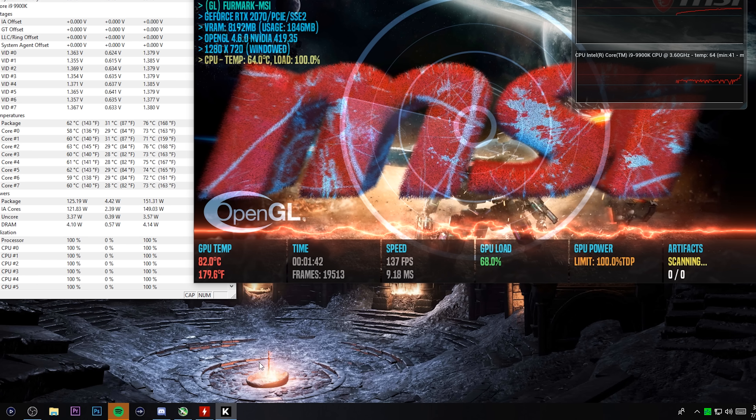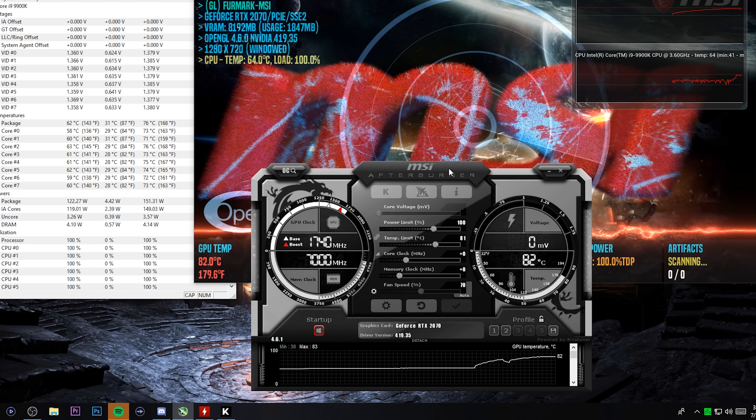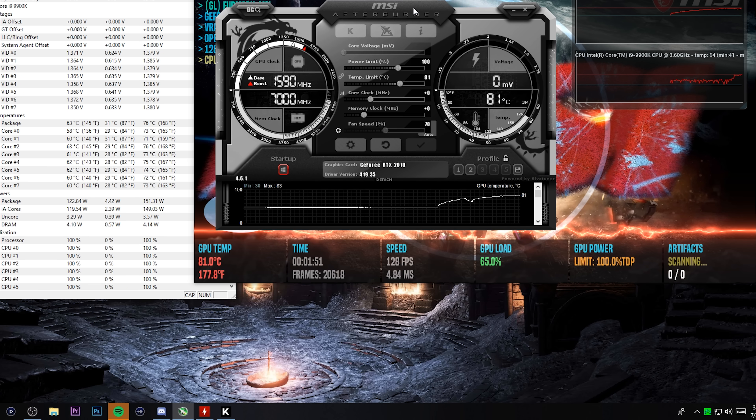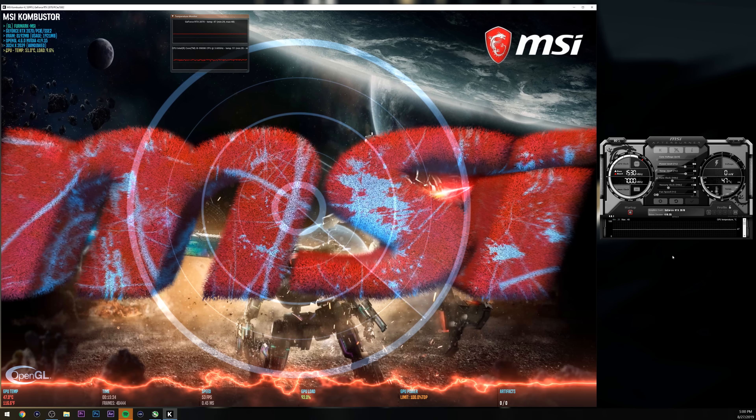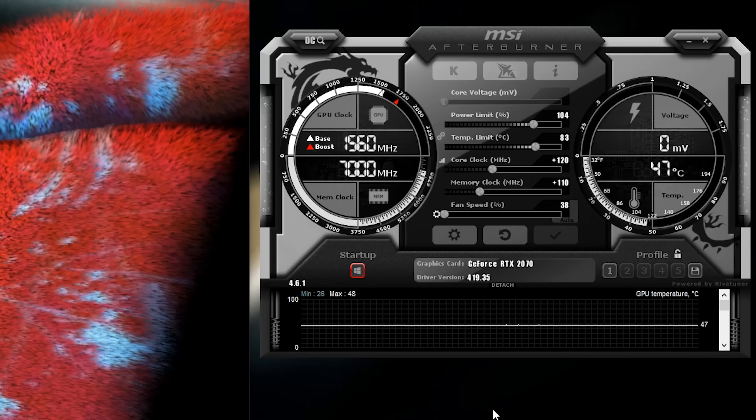Stock temperatures on the RTX 2070 made by Zotac, even in one of the best cases for airflow: running at max load on the GPU we were at 79–80 degrees Celsius steady, and at idle we were at 44 degrees Celsius. With the G12 and just a simple $35 120mm radiator, we are at full load at 47 degrees Celsius. Our idle dropped down to 30 degrees Celsius. That's a solid 33 degrees Celsius drop at load and a 14 degree drop at idle — we dropped our temps damn near in half.